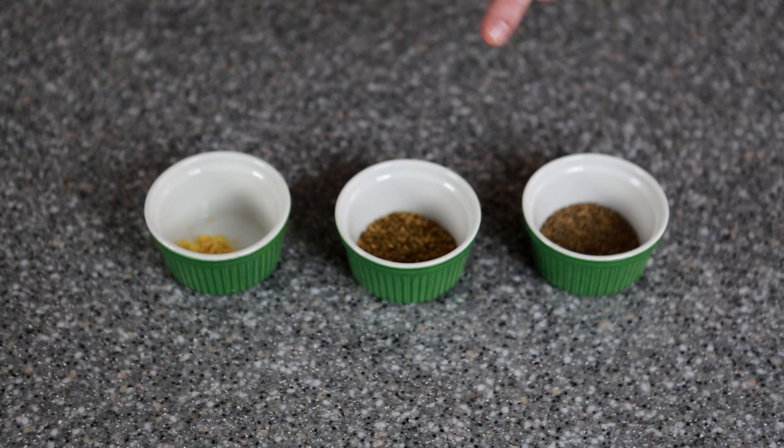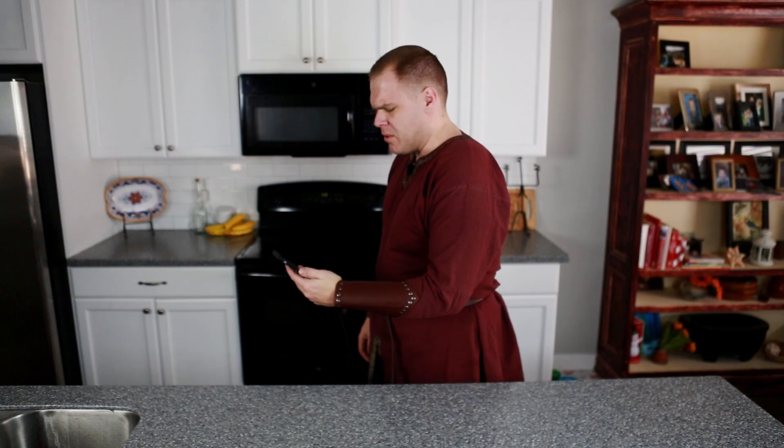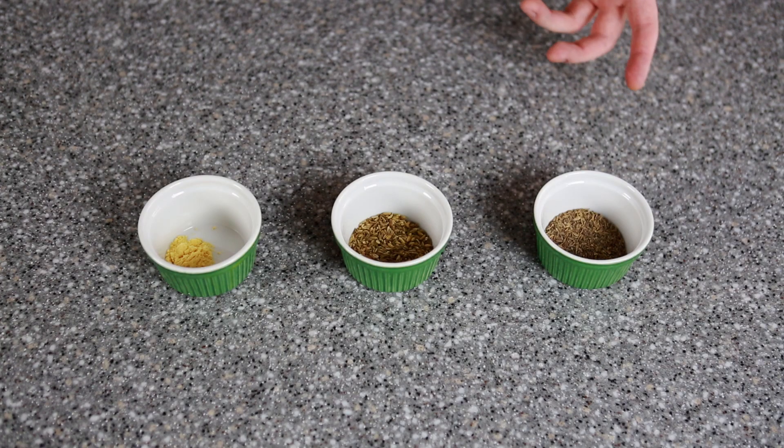First we need to make the Stormcloak Seasoning. For this you're going to need dill, fennel seed, mustard powder, and grains of paradise. What the heck is grains of paradise? If you guys know what grains of paradise is, let me know in the comments below. First we need to crush these seeds — I like to take the end of my axe and smash them down.